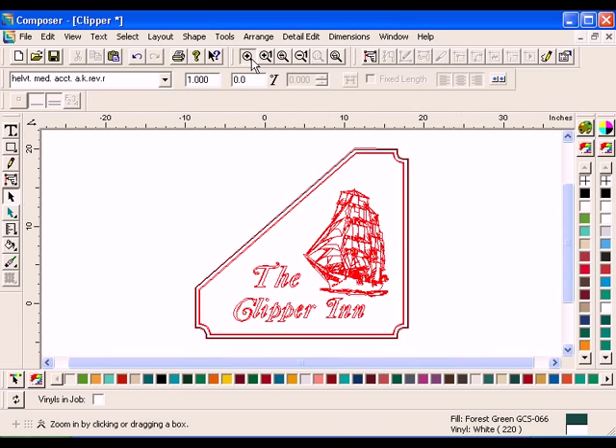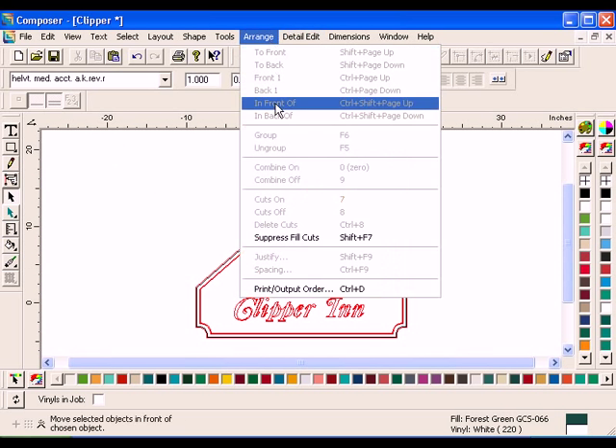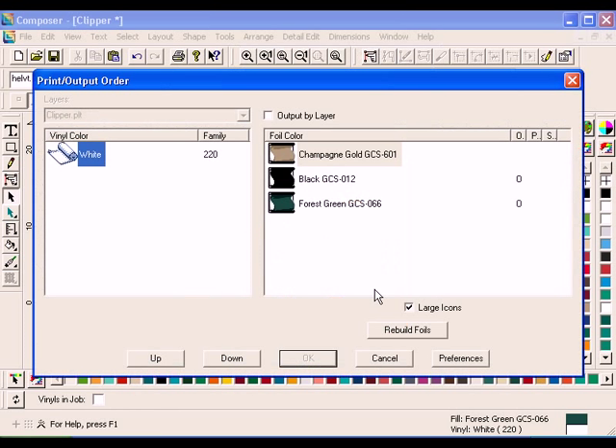Notice that a black cut line has now been added to your job. Click Arrange, Print Output Order. The Print Output dialog box will open. For this example, it is important that both the black and forest green foil print after the champagne gold. This is because the forest green and the black shapes are assigned an overprint. However, it does not matter whether the black or forest green prints first. If the black foil prints first and then the champagne gold, the boat will be covered over with a gold foil background. Choose the black foil from the foil color list by clicking on it. Click the down button. The black foil moves to the end of the foil color list. Click OK when you are finished.